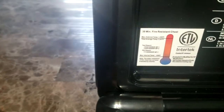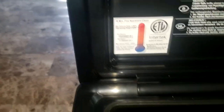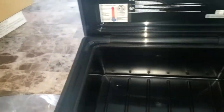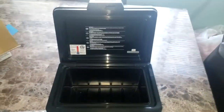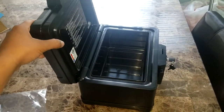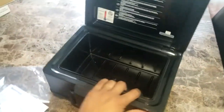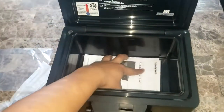The safe can withhold fire for about 30 minutes, but keep in mind fire spreads really fast — 30 minutes of something burning is a long time. Always make sure whatever documents you have inside are as protected as possible, and that you stay safe. The fire rating gives you a good window but don't rely on it beyond that.